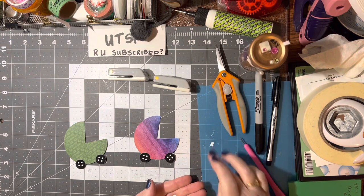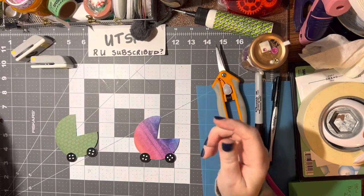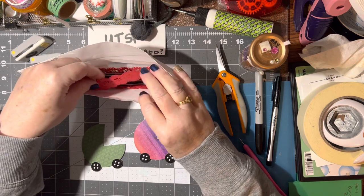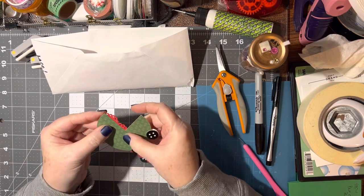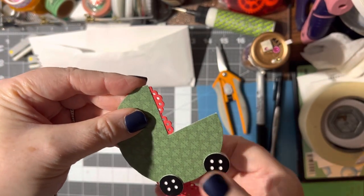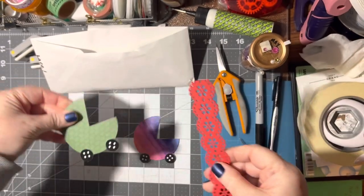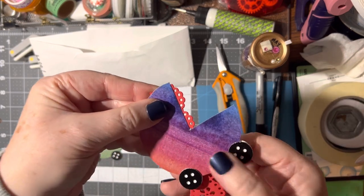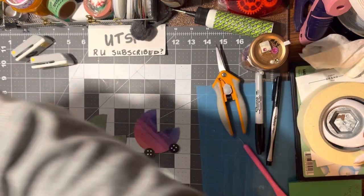Now you have your embellishment and you can decorate it any way you want. I was thinking it might be pretty to do a little lace on it — cutting a piece and putting it in behind here. Or a little piece of doily. You don't need very much — maybe an inch and a half to two inches. Isn't that simple?